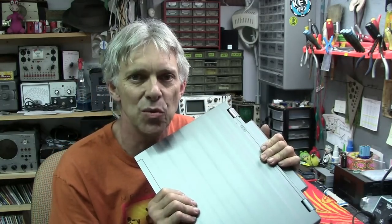Help! My laptop is overheating! Time for some new heat sink compound. Welcome to Hack-A-Week.